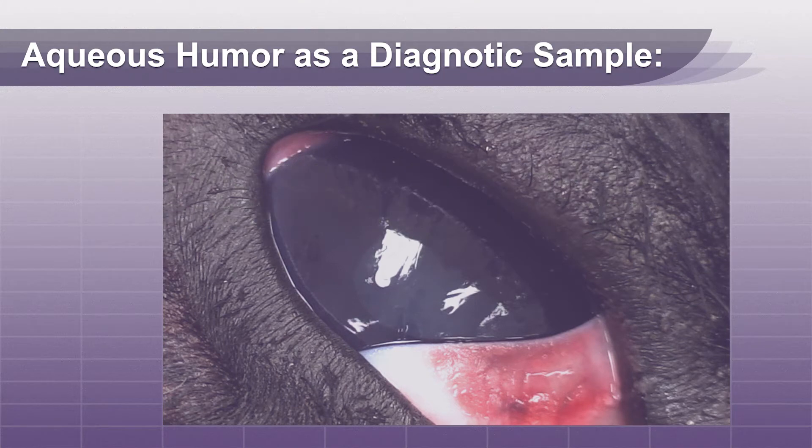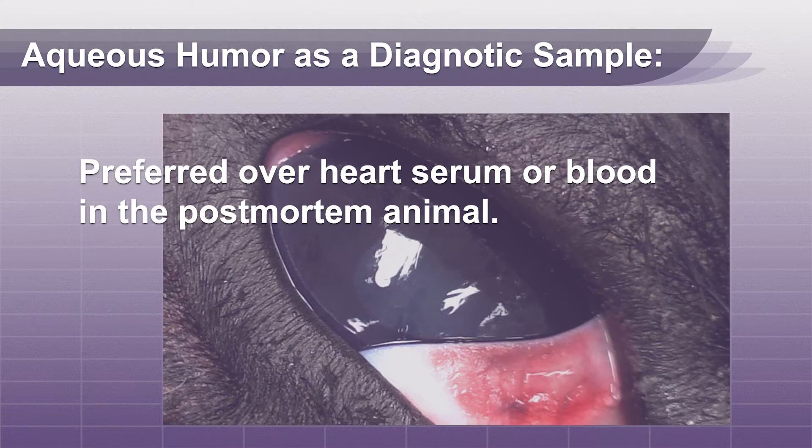Aqueous humor is preferred over heart serum or blood in the post-mortem animal.